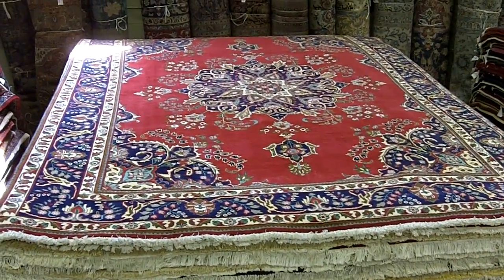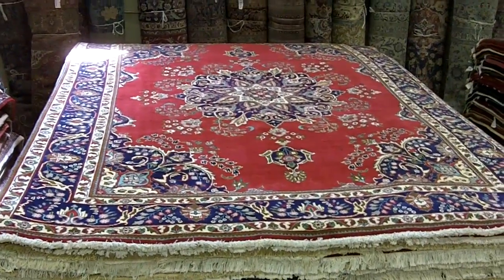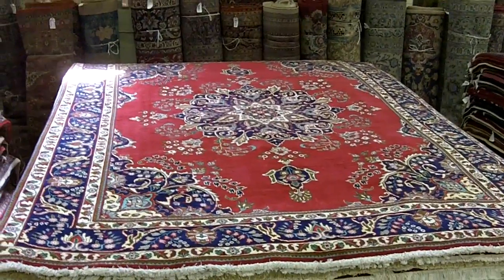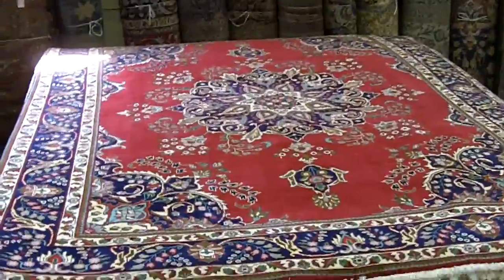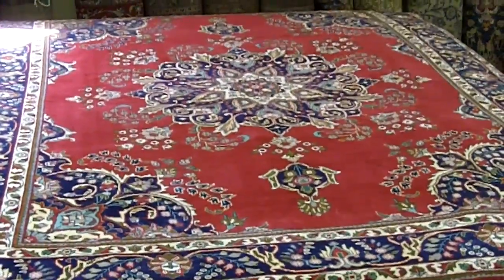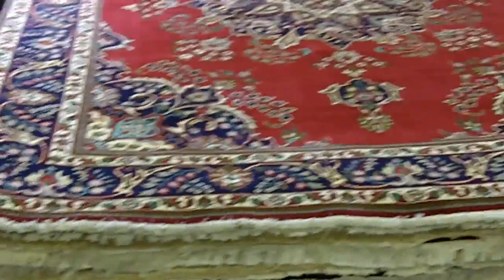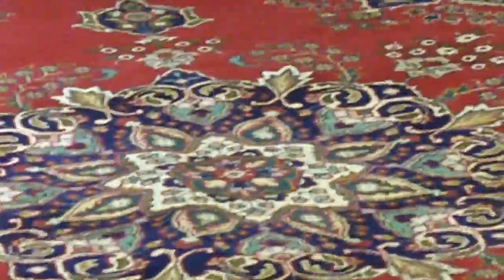Here I am at Herat Oriental, looking at a rug. It's a very traditional design — a medallion, large pendants, a little bit of floral sprays around the medallion. It's an attractive traditional piece with a navy blue border framed in white, which gives it a nice look. This is an inexpensive rug; this is a Persian Tabriz.